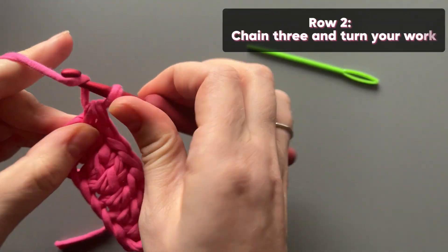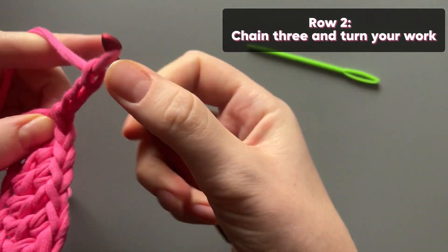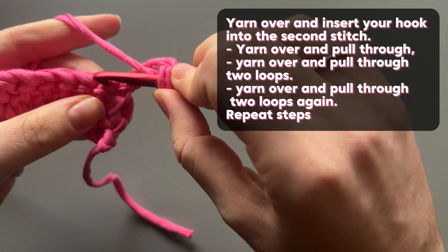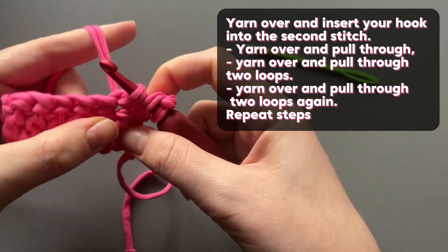Row 2: Chain 3 and turn your work. Yarn over and insert your hook into the second stitch, yarn over and pull through.